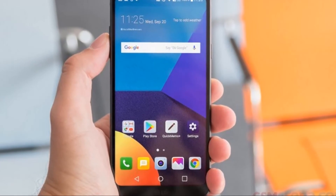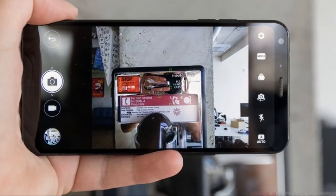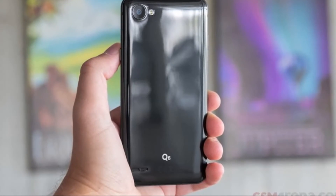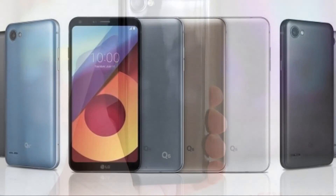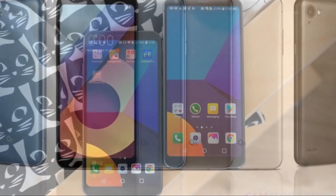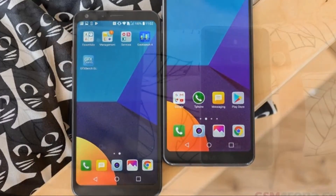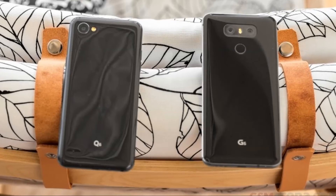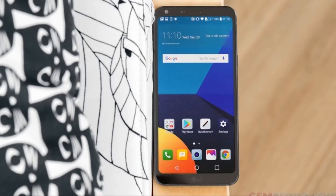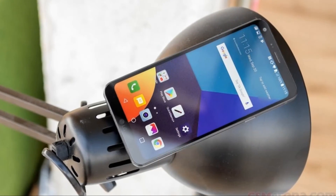LG has gone with a 13MP f/2.2 shooter on the back, which has a 1/3 inch sensor size and 1.12 micrometer pixels — not the largest aperture, and not the biggest sensor or pixel size. OIS is missing too. All of that indicates this is not a flagship snapper. However, aside from the differing aperture and lack of image stabilization, the specs are intriguingly similar to those of the G6's non-wide-angle unit. Performance results are covered in the testing section.